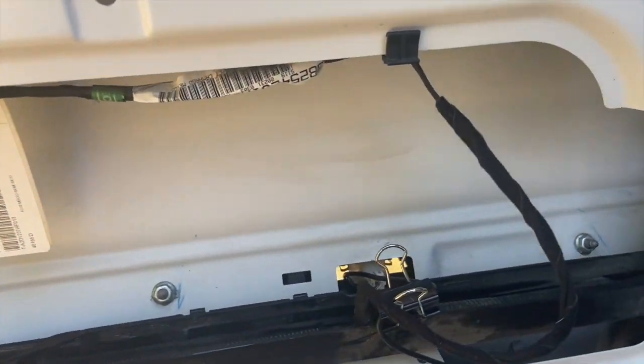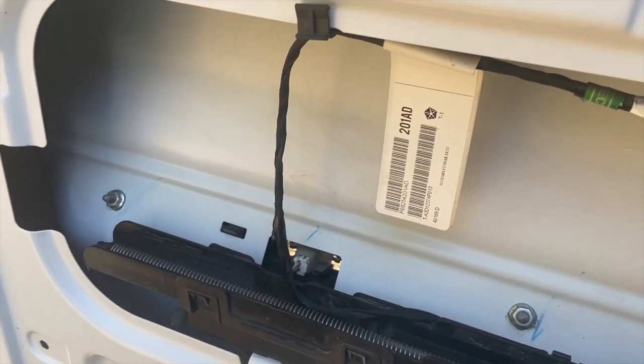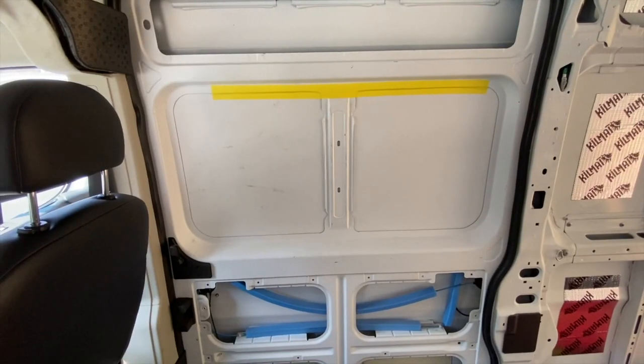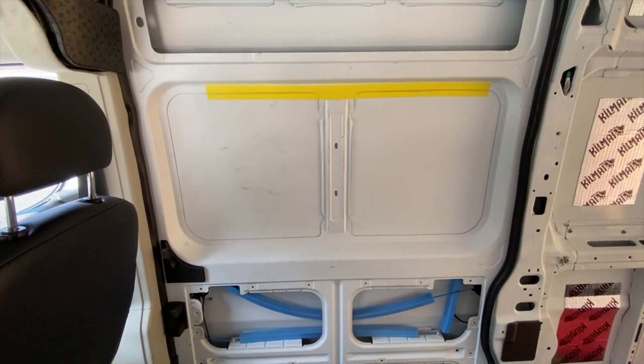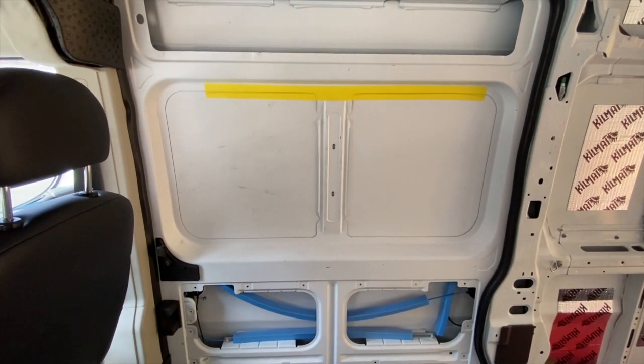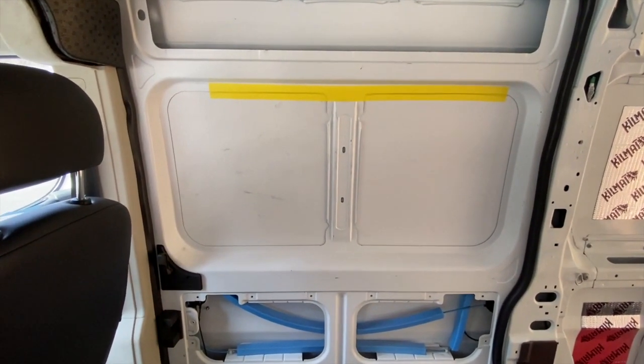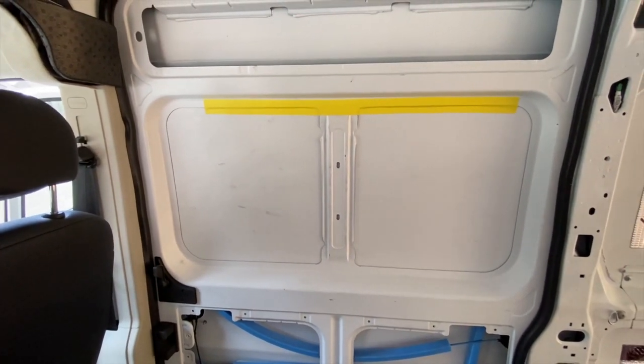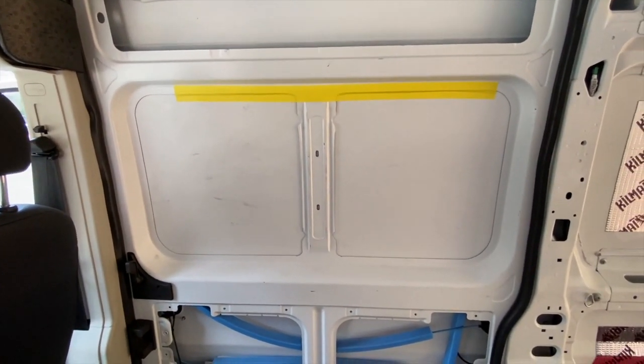The blue marks seem to be like a waxy crayon and I'm able to get them off, but they are literally everywhere. The window I'm putting in tomorrow goes in this cutout. It's a factory cutout — there's often a window here from the factory — and it makes it really easy to cut out the template for this window.